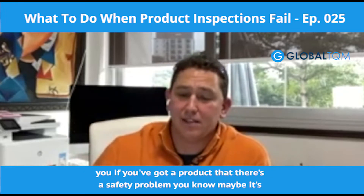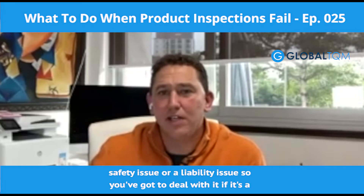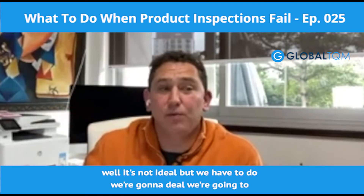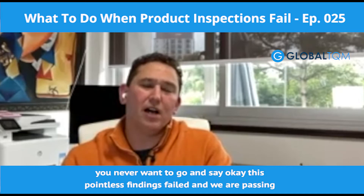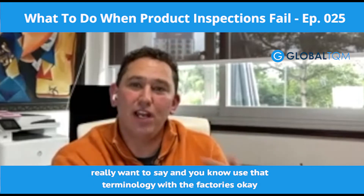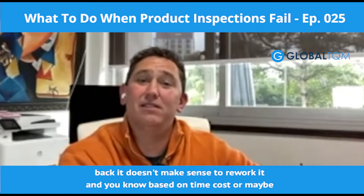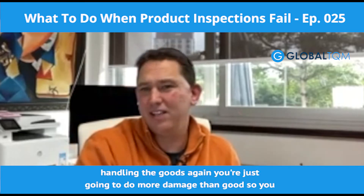If it's a minor scratch on the surface of the product, you might look at that and say it's not ideal, but we're going to do a commercial release. That's a phrase we use a lot — you never want to say this finding failed and we're passing it, because that sets a precedent. What you really want to say to the factory is: we're not happy about this, but we're doing a commercial release. A commercial release means it doesn't make sense to hold the shipment back or rework it — based on time, cost, or the fact that handling the goods again might do more damage than good.